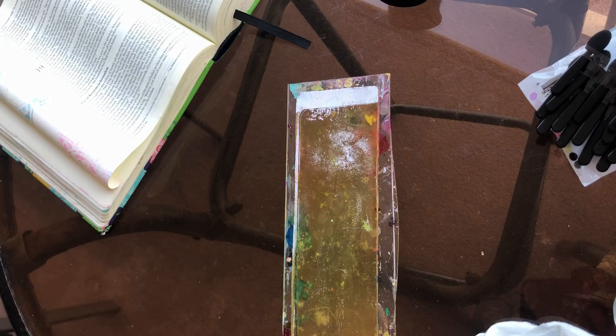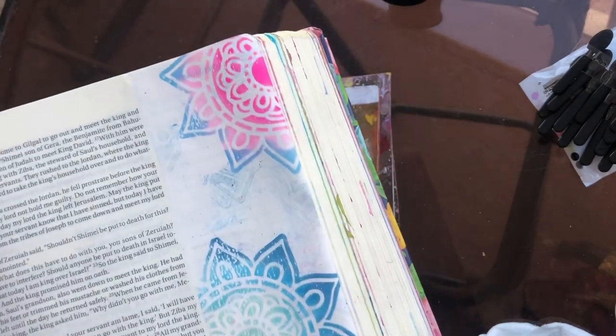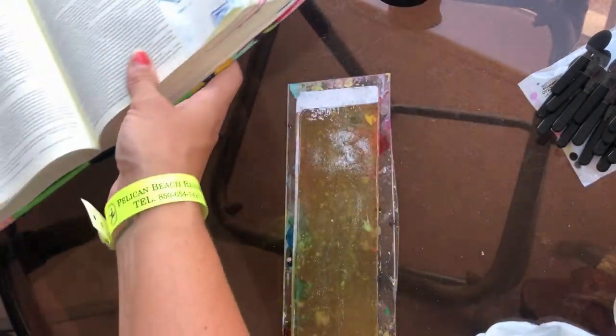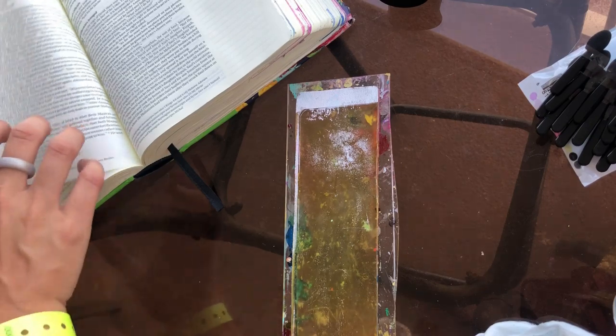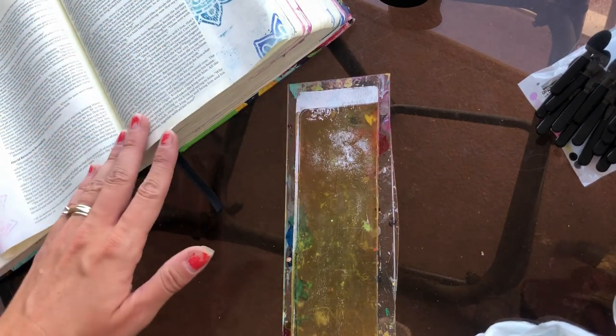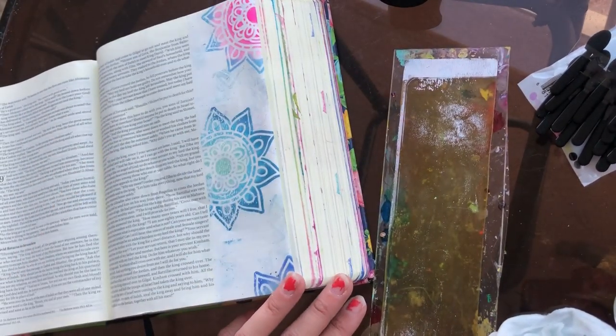I'm going to finish this up, add some words, maybe some highlighting, highlight a scripture and that kind of stuff. I hope you enjoyed today's tutorial and the beautiful waves in the background. I hope you take the time to rest and relax and vacate and create and all that kind of stuff. So until next time, have an awesome and creative day, guys.